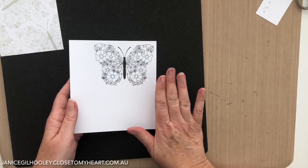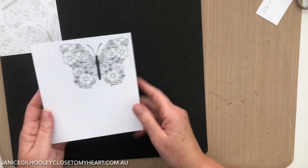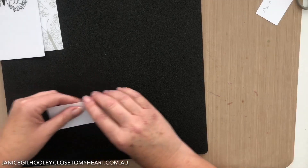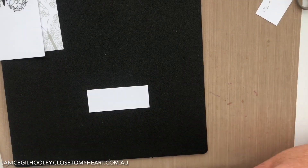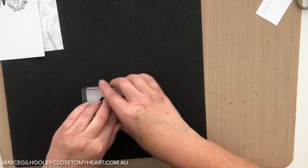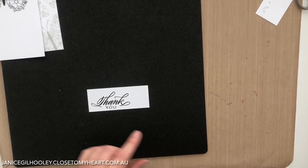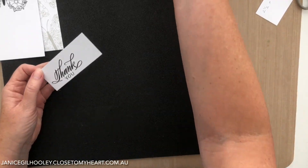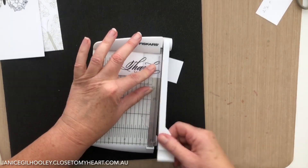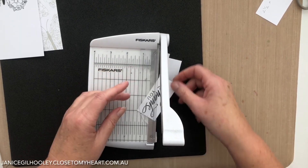Sometimes it's best to leave the ink to dry just a little bit before you start cutting it out, because when it's wet you can get ink on your fingers and smudge it. I'm also going to stamp a thank you to put on the front of this while I'm waiting. Then I'm going to trim that down to as close to the edges as possible, because I really want the main part of this thank you note to be the butterfly.